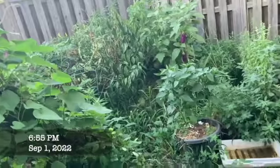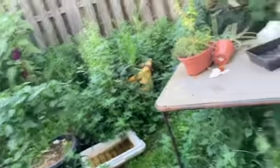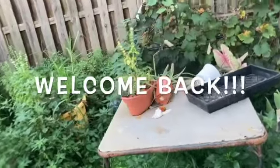All right y'all, I'm in the backyard again and I'm just gonna do a quick video. I'm gonna pick a watermelon today.